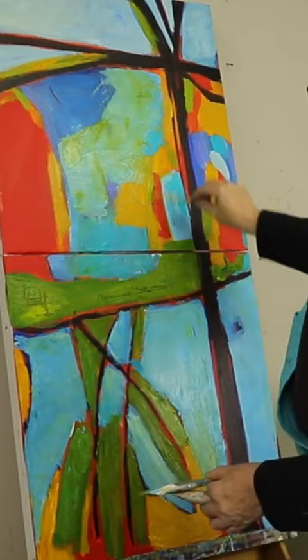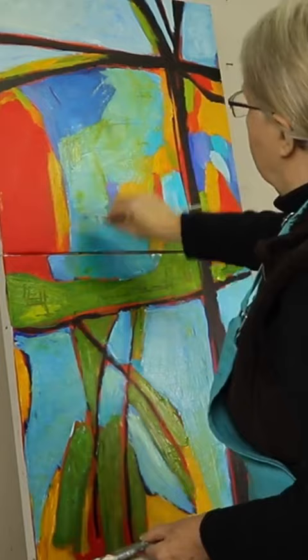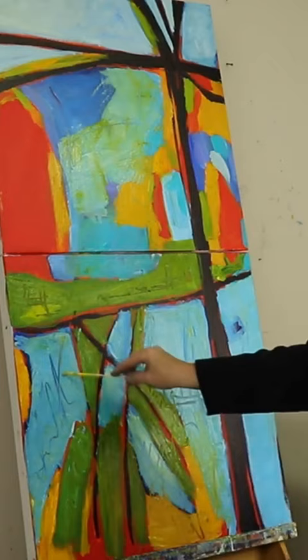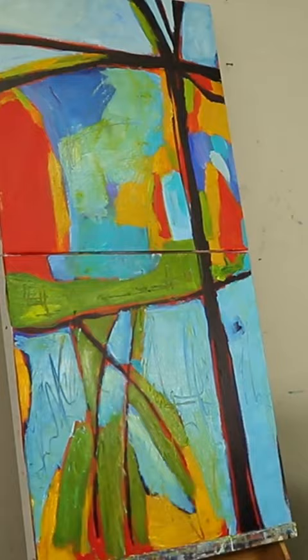I'm using a bamboo skewer here. It's one of my favorite ways of scratching marks back in, and I do like scratching and scribbling just to give some movement of the paint and to make some marks in amongst the wet paint. For this, the paint does have to be wet with acrylic, and you have to do it fairly soon into the process.